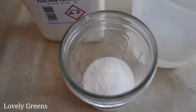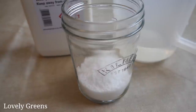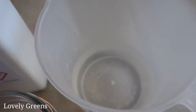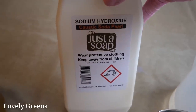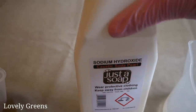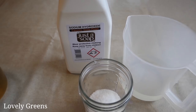This is lye, and you have to be very careful about using this, especially when you're mixing it together with the distilled water. The type of sodium hydroxide that I use is food grade, and that's the best for making soap because it is pure — it doesn't have any metals in it, which you might find in other types of lye.